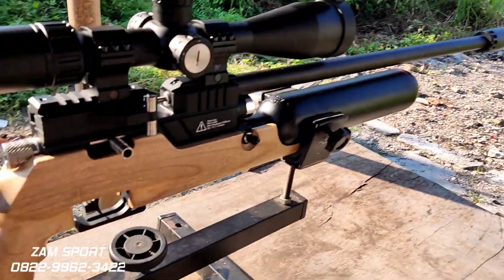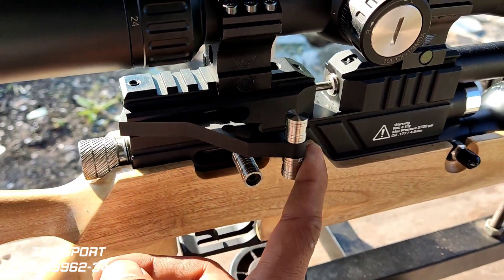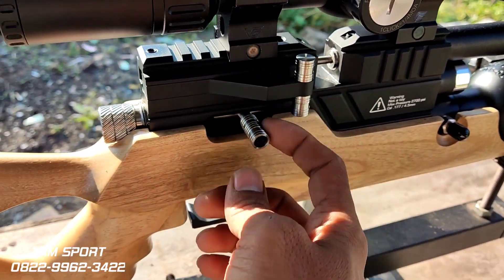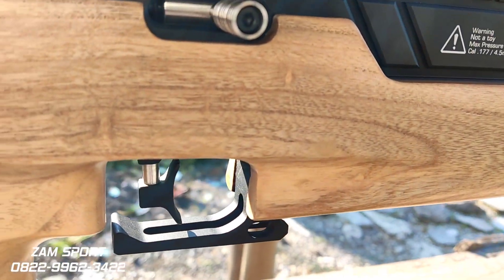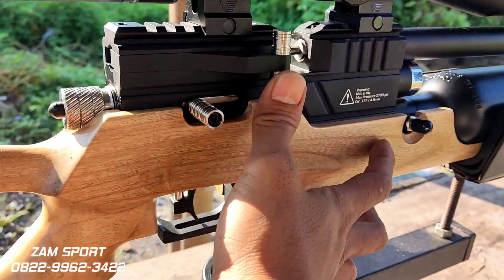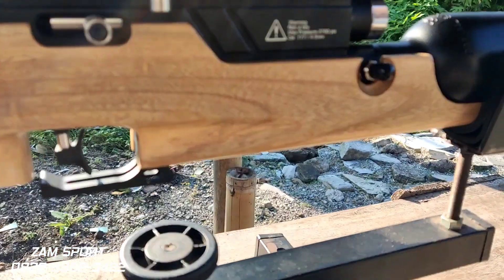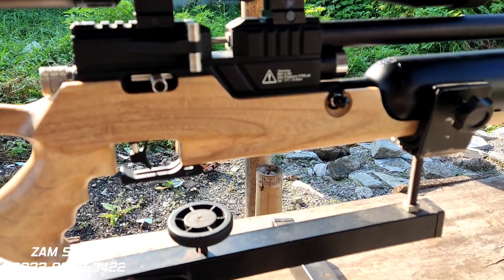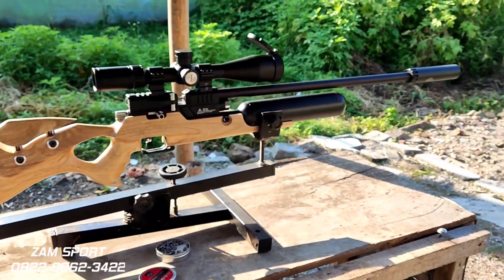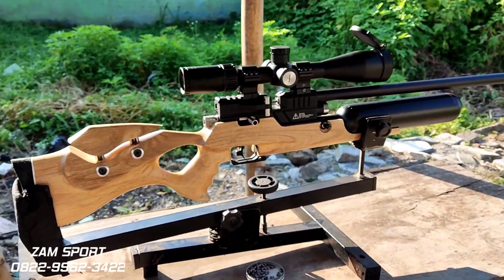Tuas kokang hanya di kanan aja ya. Triggernya juga enak, kokangannya juga enak. Ini stainless juga, colokannya stainless. Triggernya sangat empuk sekali ya, kita coba — ini nggak ada peluru ya. Mantap sekali. Yang satunya sudah berangkat ke Sumatera, dan ini ke Jambi.